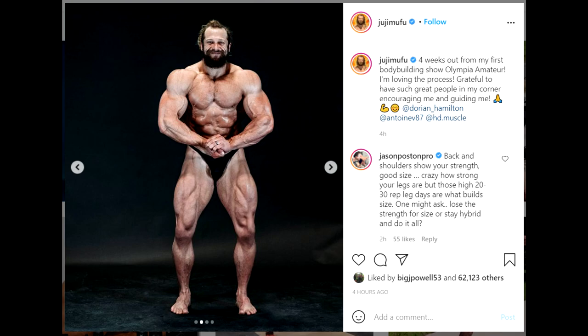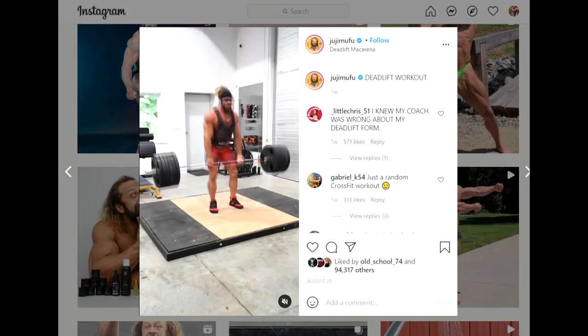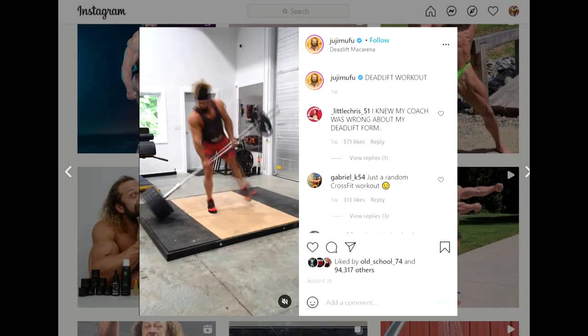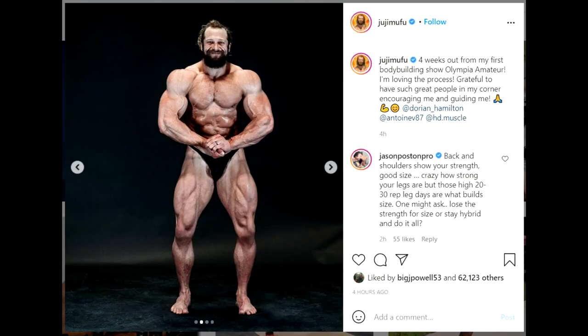Hey guys, Iwan here. In this video we're gonna start with a physique update of Jujimufu. I'm not really that familiar with this guy, but he has a YouTube channel and he's very popular on Instagram, and that's why I'm making a video about him because he has a lot of followers. So if there is demand, there will be supply.